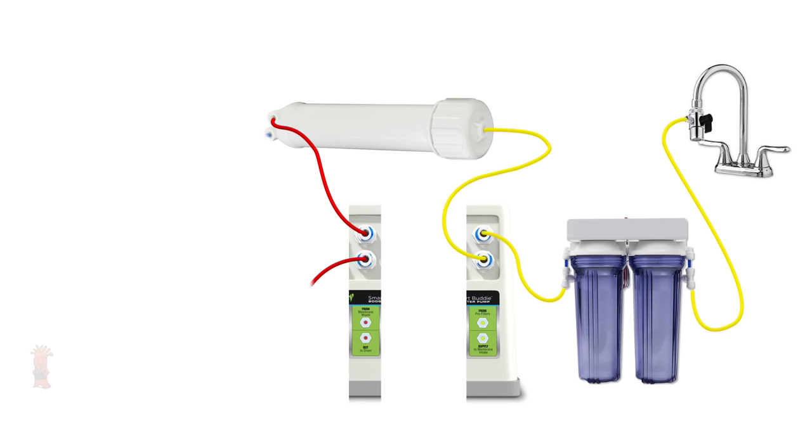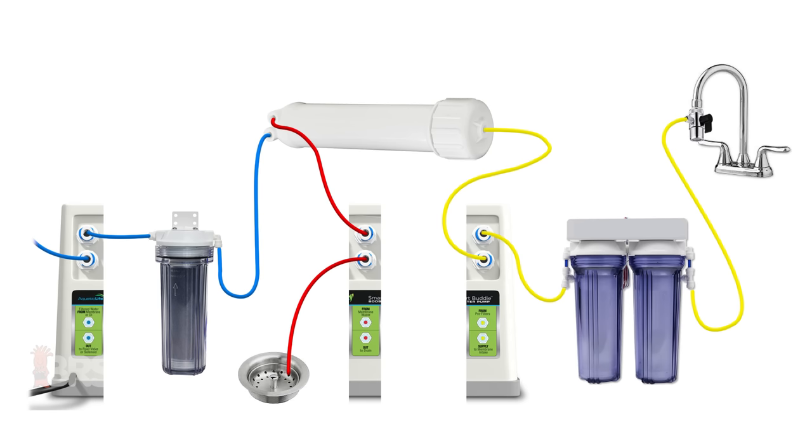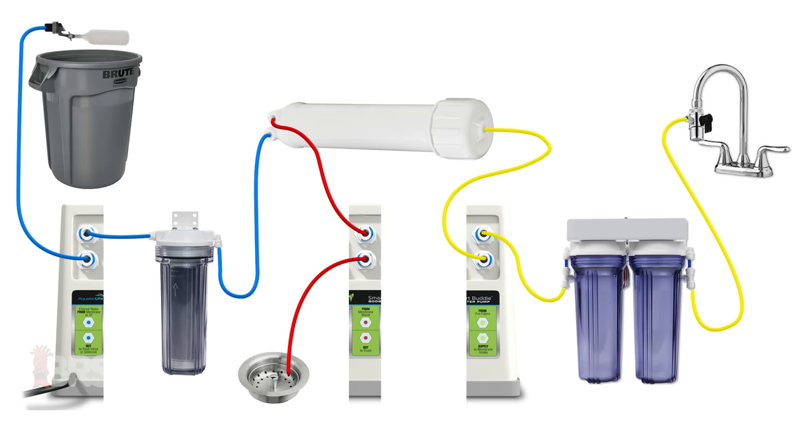The wastewater line will go in and out of the red ports on the Smart Buddy, and then into the drain or wherever you want to send your wastewater. The filtered or product water line from the membrane housing will go first to your DI stage if your filter has one, and then into the blue ports. If your filter doesn't have DI, you can take your product water line from the membrane housing directly to those blue ports. The line coming out of the blue port labeled 'out' will be your filtered water and can go to a bucket, a bin, float valve, solenoid, or wherever you want to collect the water.